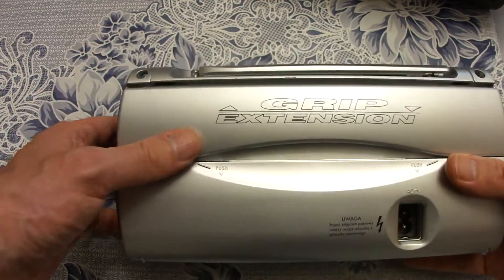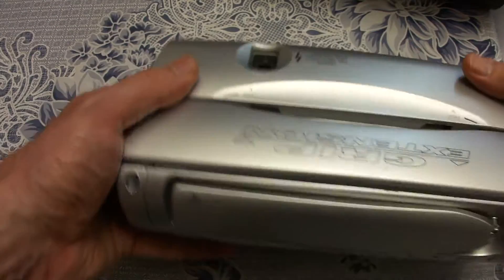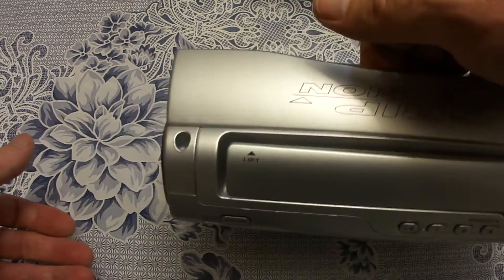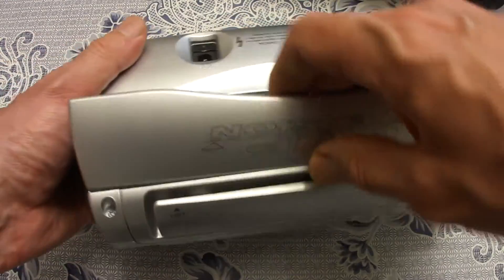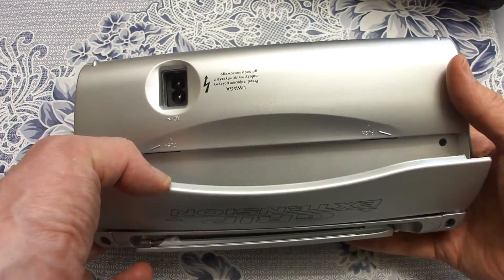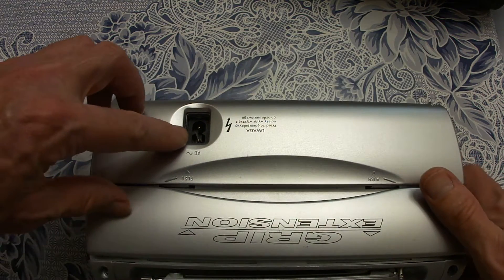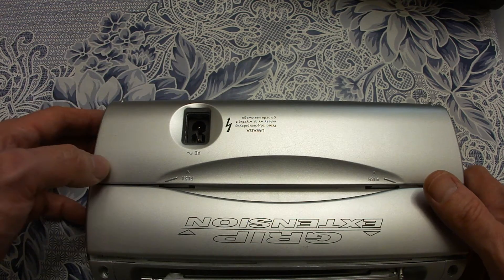In the back we have a grip for transporting the radio. You just put your fingers in here and take it like this, so you can transport the radio to your preferred place. It is spring-loaded and every time you let it go it swings back to position. We also have the outlet for the power cable.